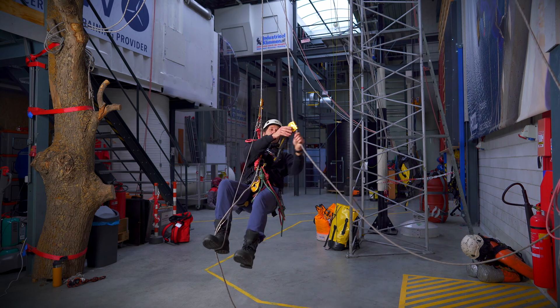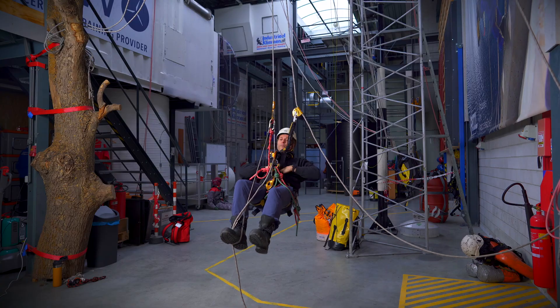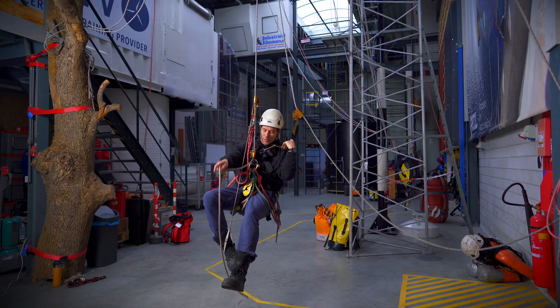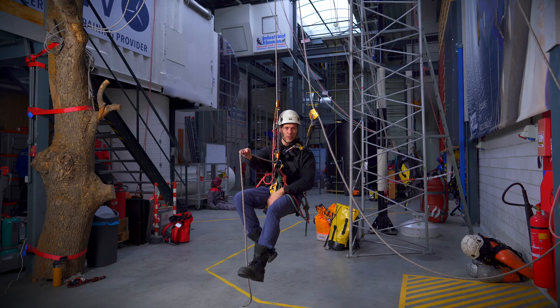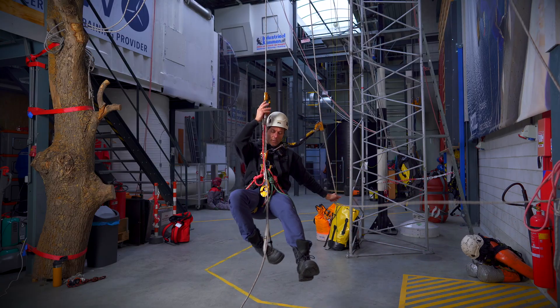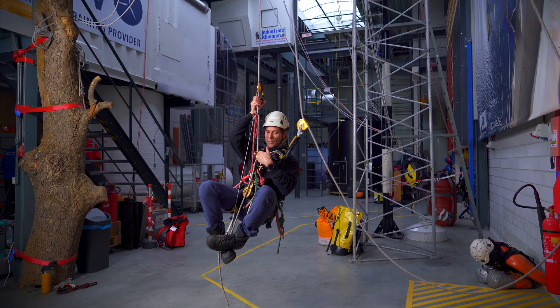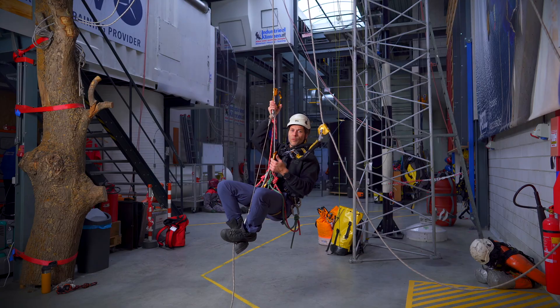I sit back down and now it's time to organize everything a little bit. I drape the tail end of the rope over my foot, I use my other foot to step on it and I squeeze it. So now when I stand up it slides through the rope very easy.